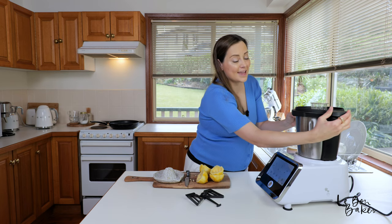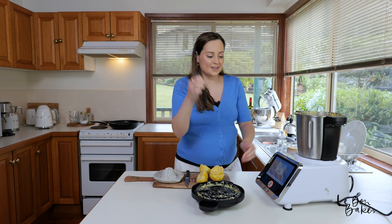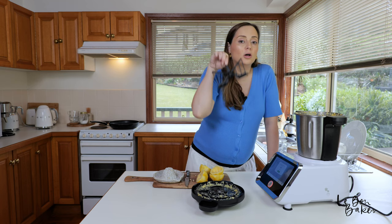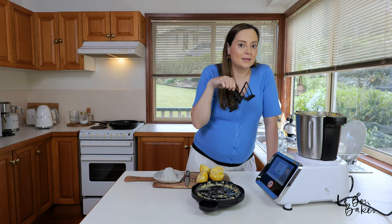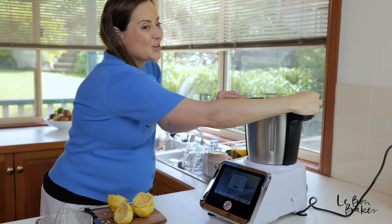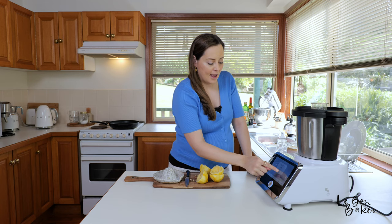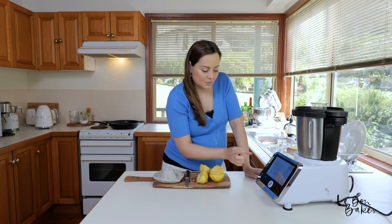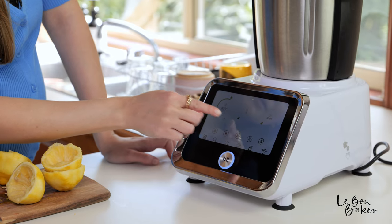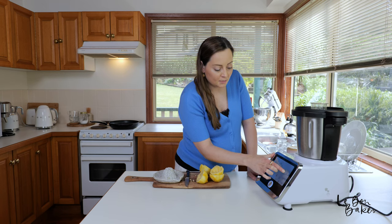Now we need to get the stirring attachment in. Grab it and place it on top of the blade — you'll hear a little click and that means it's in place. Stirring attachment in, lid back on, lock it into place. And now we're going to cook this at 80 degrees Celsius, speed three, for 15 minutes.